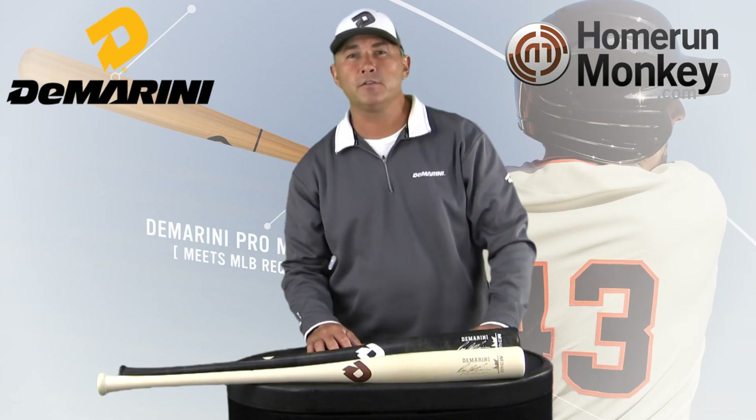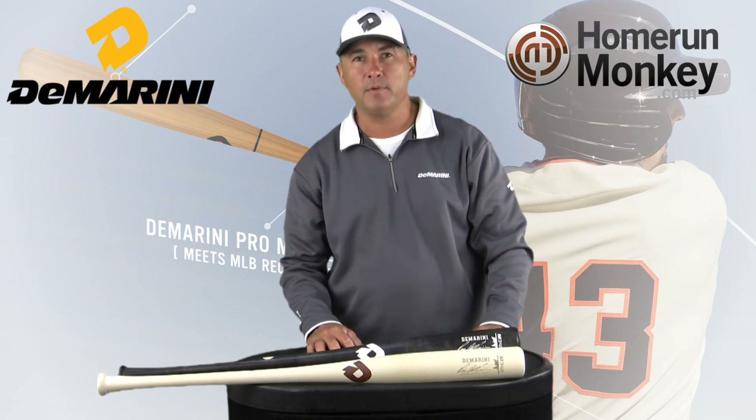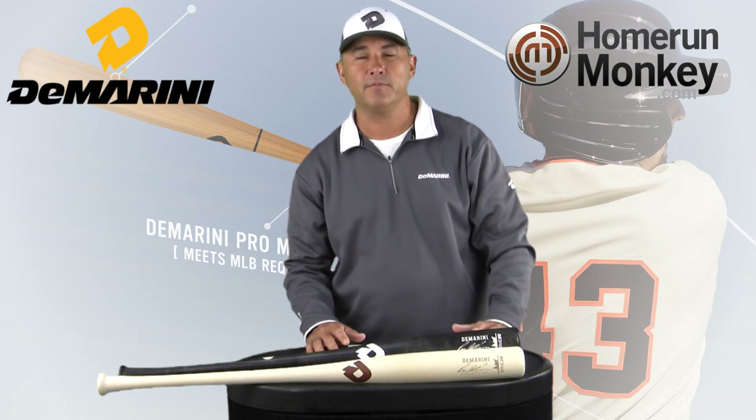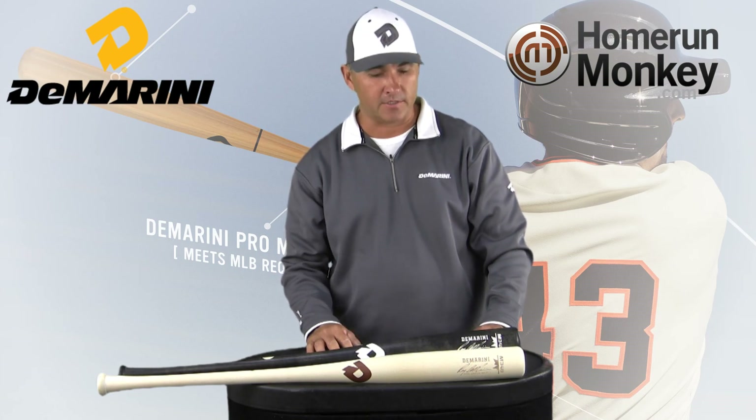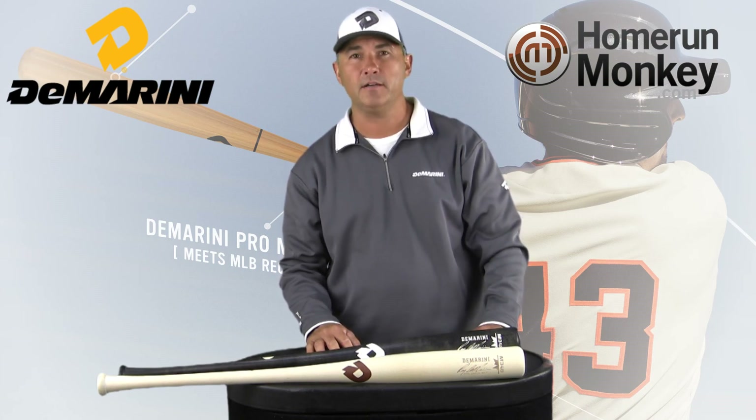You can pick up these new pro wood bats at Home Run Monkey. They have three stores: Irvine, Massachusetts, and New Jersey. You can also buy them at Homerunmonkey.com.